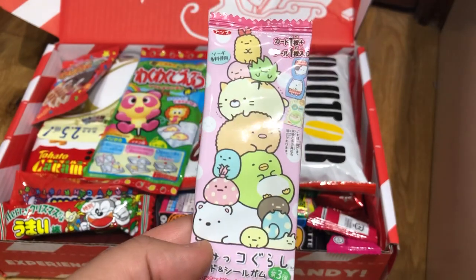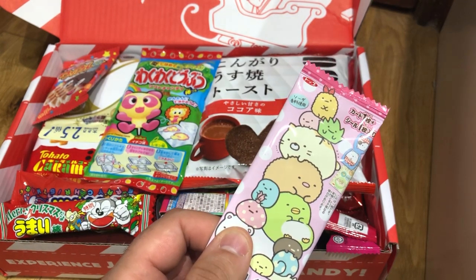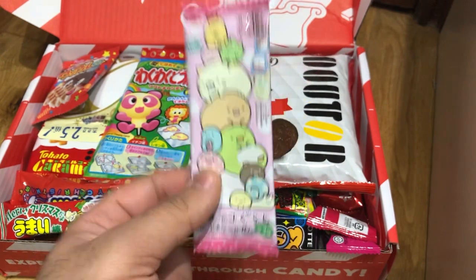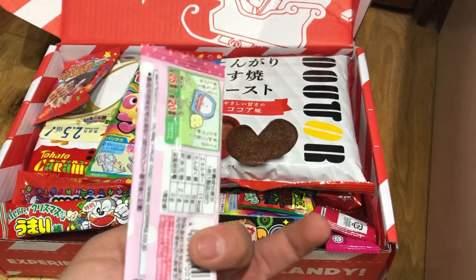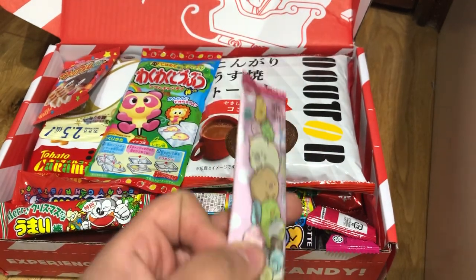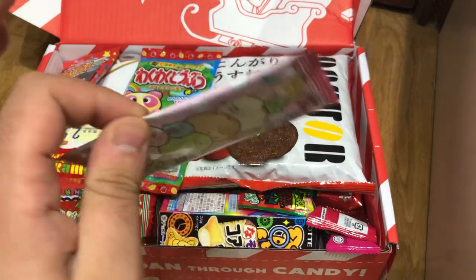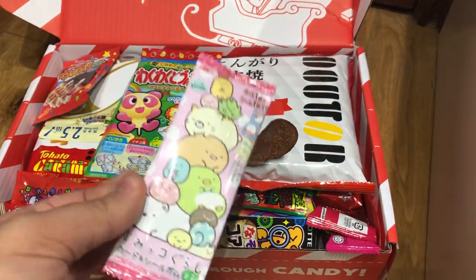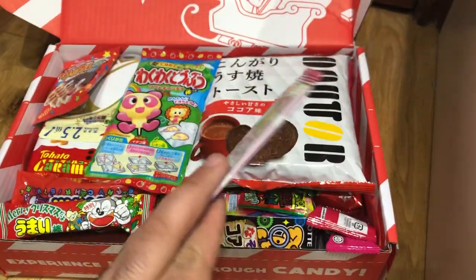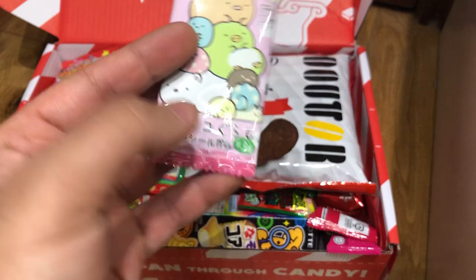This one's catching my eye — it looks really nice. It's Sumiko Gurashi Gum. I don't know what 'gurashi' is, but I'm guessing it's these guys — they like to sit in a corner alone. It's chewing gum, and this is actually part of the premium crate, so it is a premium item. I can't read Japanese — I'm learning, guys. The packaging is top-notch and the artwork is great.